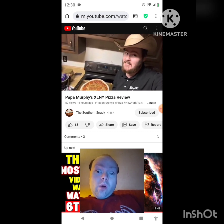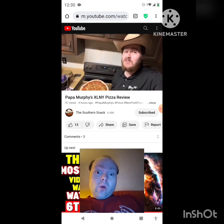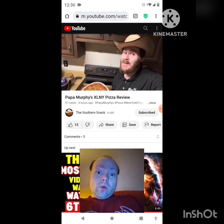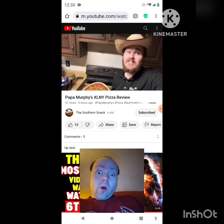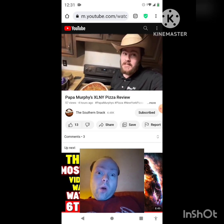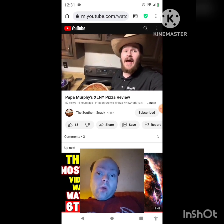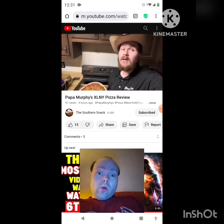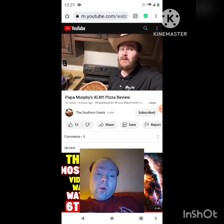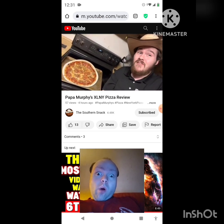This is the XL New York pizza from Papa Murphy's. If you don't know, they're take-and-bake — you order it, take it home, and then bake it. It's not baked when you order it. You can get this in three varieties: cheese, pepperoni, or sausage and pepperoni. Each one is nine dollars, so the best bang for your buck is sausage and pepperoni — and they hooked me up with sausage and pepperoni.